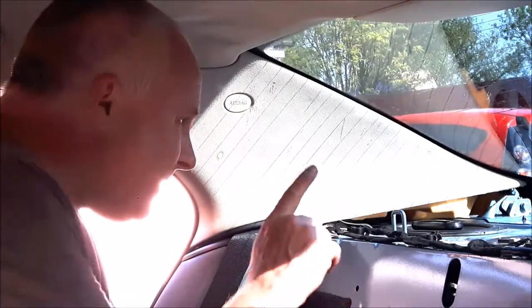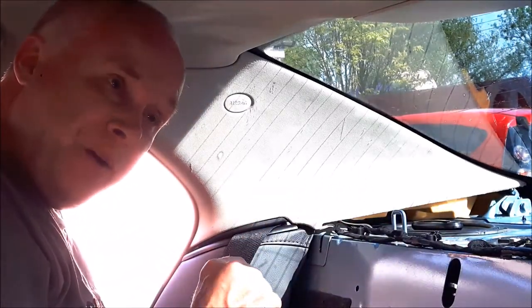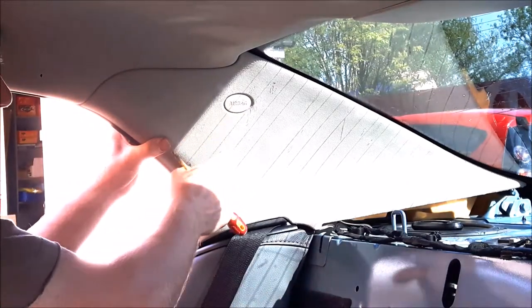The first step of the process is that you need to remove the parcel tray. I've got a separate video on how to do that and there's a link to that in the top right-hand corner of your screen. Once the parcel shelf is out of the way, we need to remove the airbag badge.